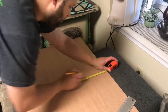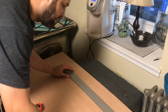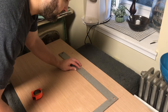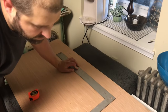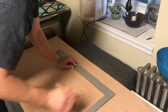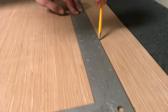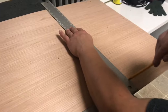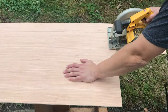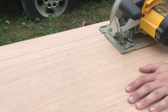Hey guys, it's Megan Elizabeth from bymeganelizabeth.com and I'm going to do this as a voiceover so you can see what Nate and I did for this Tuesday tutorial. We had a lot of fun making it — it's kind of a personal project for us. What we decided to do was create a cover topper for an old stove. We're measuring out some wood, actually scraps Nate got from work, so it's a really cheap and easy project.